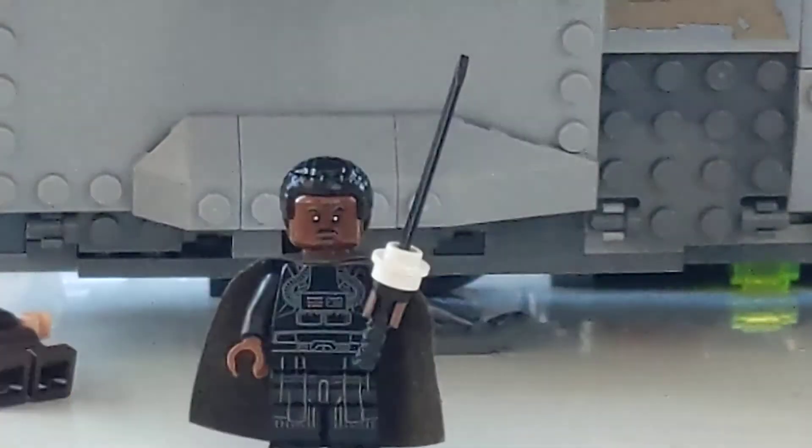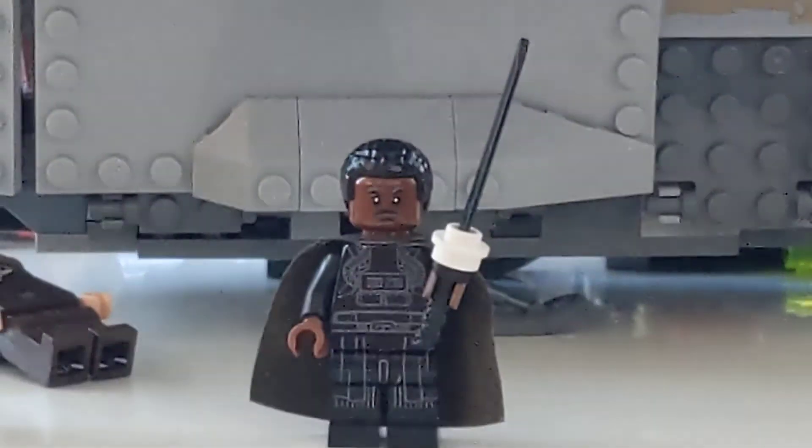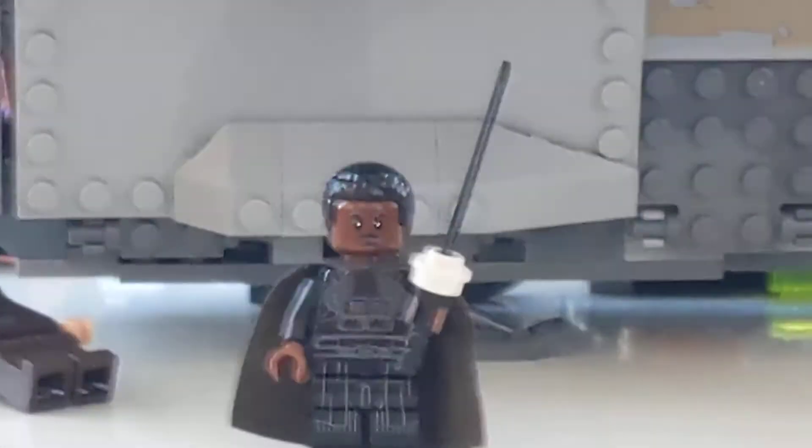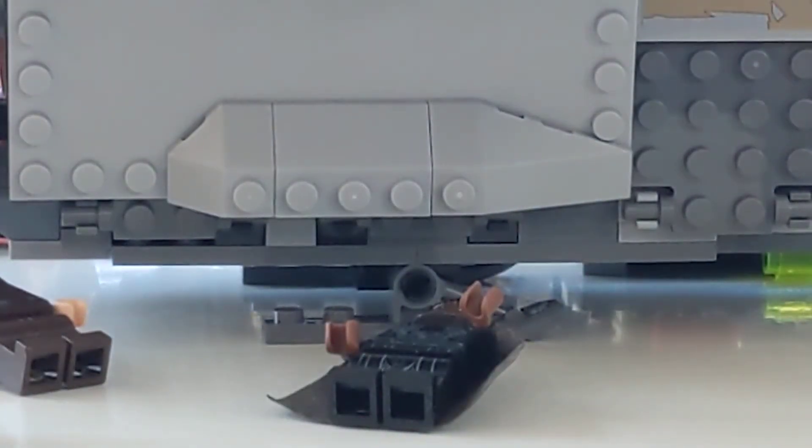Next up is Moff Gideon and the Darksaber. To make the Darksaber I used this black katana sword from Ninjago and put a little one-by-one stud with that hole in it and just slotted it on there — it falls off if you turn it upside down.